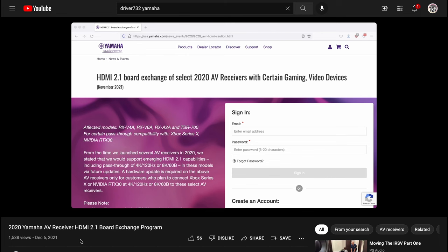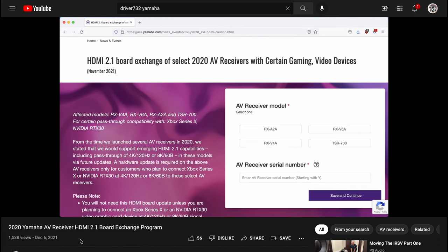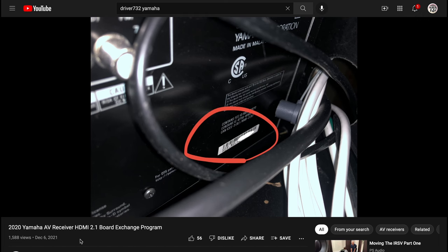This video is the second part follow-up to the last one regarding the Yamaha receiver and the HDMI 2.1 board replacement. In that last video, I submitted a request to United Radio — they are the ones who are responsible for replacing these boards.